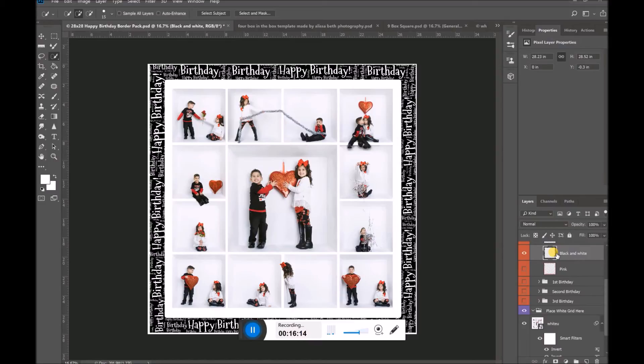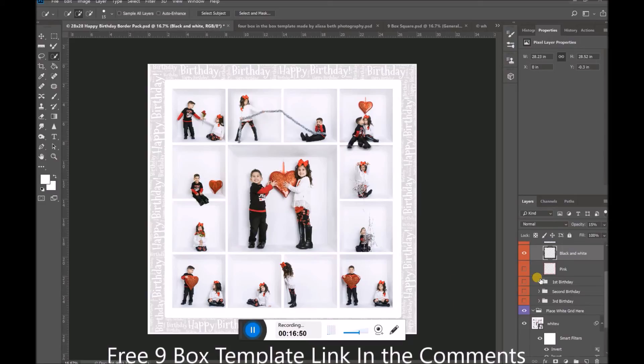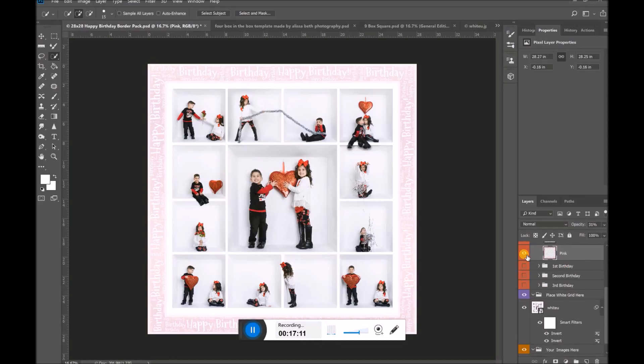So you have a more textural pattern, a different textural pattern, and then the straight black and white which you can invert to make it white and black. You can also play around with opacity — maybe you don't want your grid to be fully black but a little less bold. I'm just taking the opacity down, bringing it way down, and now it sort of blends in with the picture so the kids are the focus. You can also change the opacity on the pink one — bring it down and now you have just this really subtle opaque pink color going around your border. And that is pretty much it!